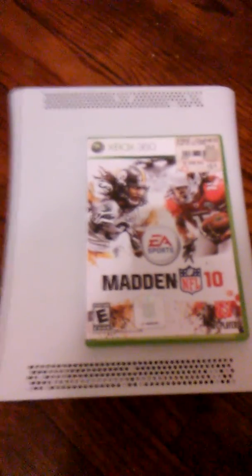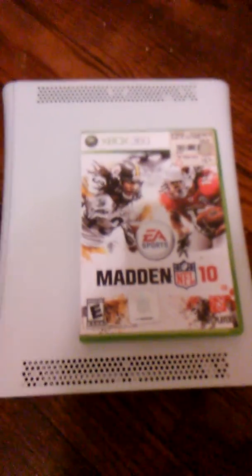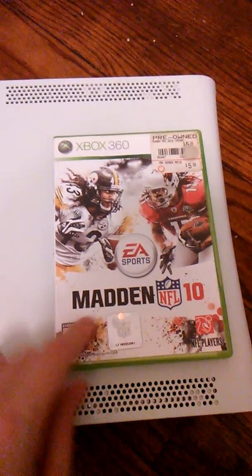What's going on guys, dumpster diving video number six. Went over the GameStop dumpster last night, didn't get a lot, but as you can see, got a big thing right here. The first thing I got is the Xbox 360.